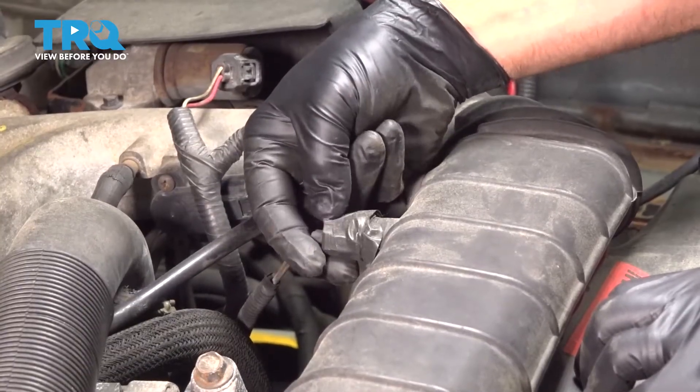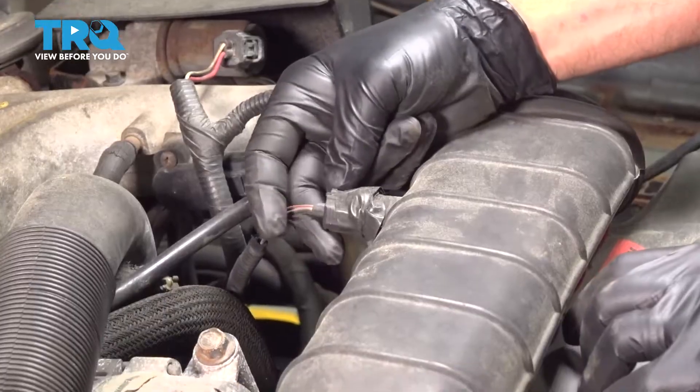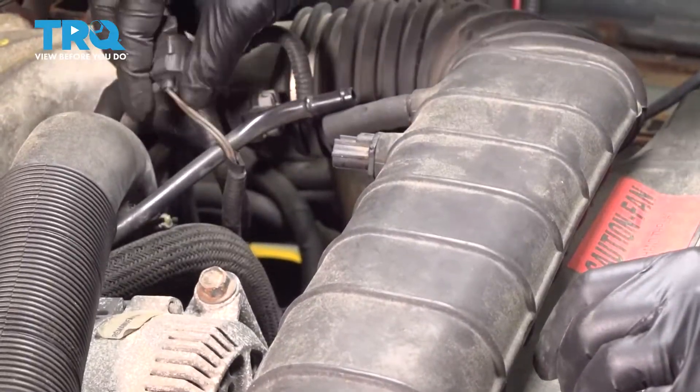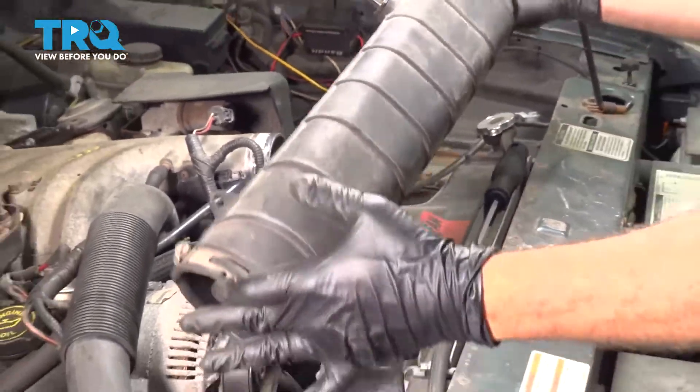We have an electrical connector right here. You're going to press down on the tab on the top and pop that off. Let's go ahead and separate our air intake tube and set that aside.